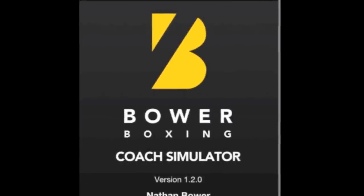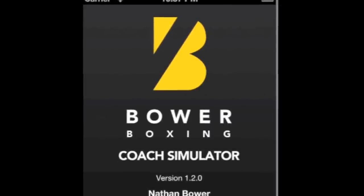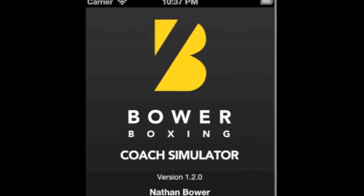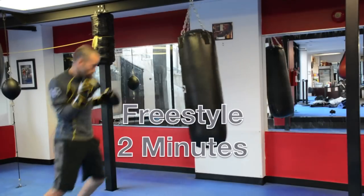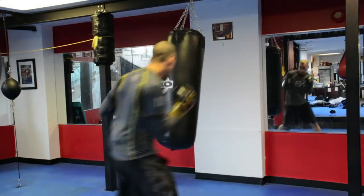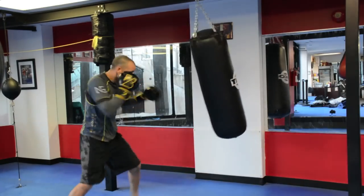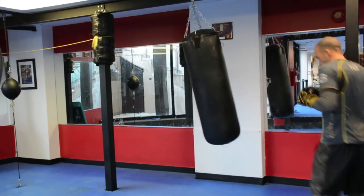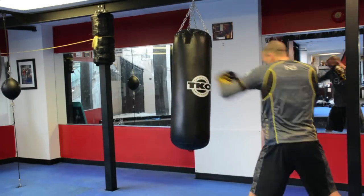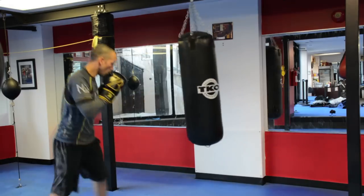20 seconds rest — good job guys. Bauer Boxing Coach Simulator — check it out on iTunes, type in Nate Bauer Fitness to get the best iTunes boxing app on the planet. Alright let's get it popping — round 6, freestyle, 2 minutes, whatever you want, rip it, let's go. Let the hands fly, work the angles on the bag a little bit.